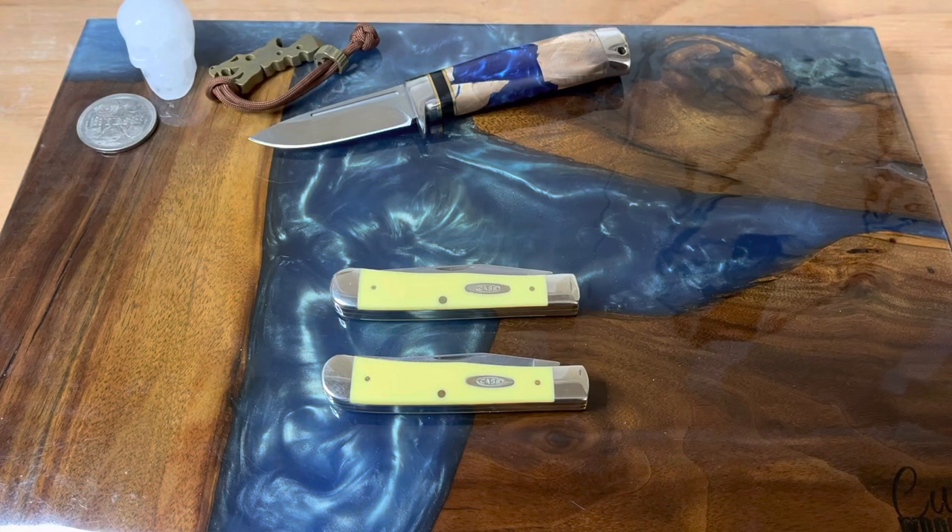Hey guys, welcome back to the channel. Today we're going to talk about trappers. I figured that since Doom Crew Outdoors just did his trapper collection, and Pete was showing some of his on Jersey Knife Guy, now's a good time since I'm reviewing a Case trapper to go ahead and go through my Case trapper collection as of right now.